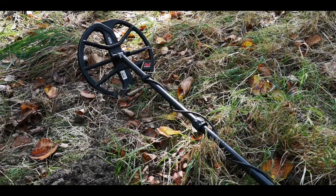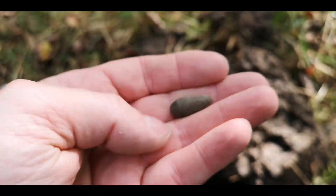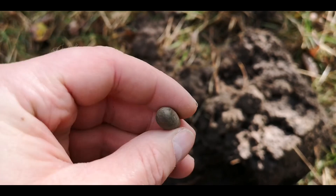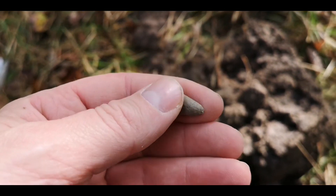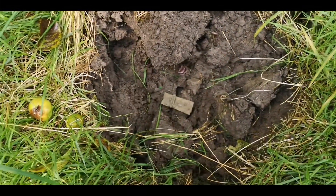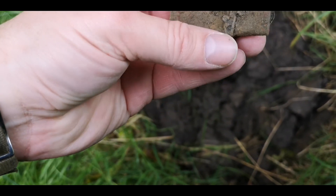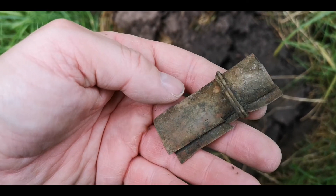The first ever find with the Equinox 600 - pretty deep down-ish - just turns out to be a fishing weight. At least I know the machine works, but we're looking for older stuff, deeper and older. I'm around about the area where I found the Robert II hammy, so I'm going to hit this area. Dug this hole here - it's a banger 17, quite shallow, just copper I think, with a little bit of stuff wrapped around it. Don't think it's very old.